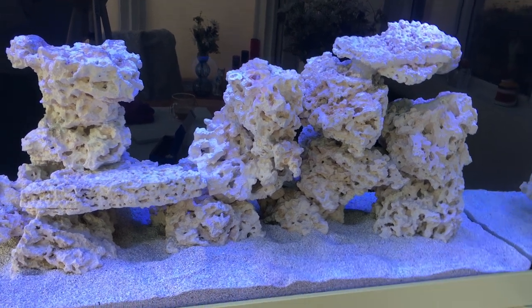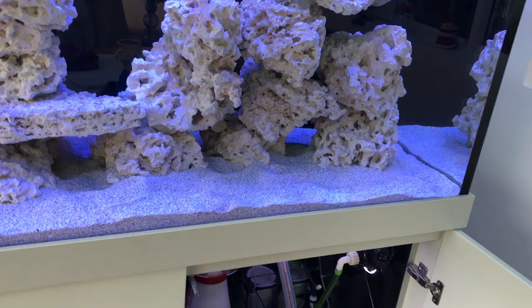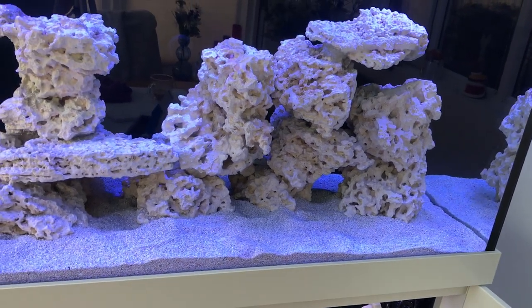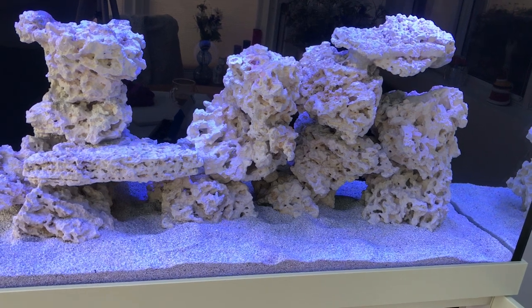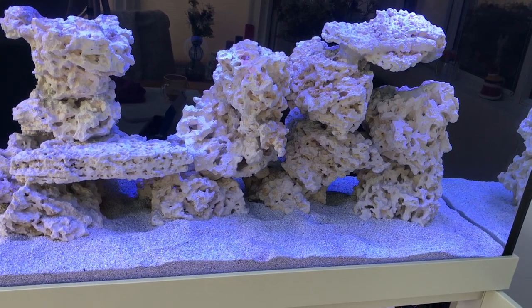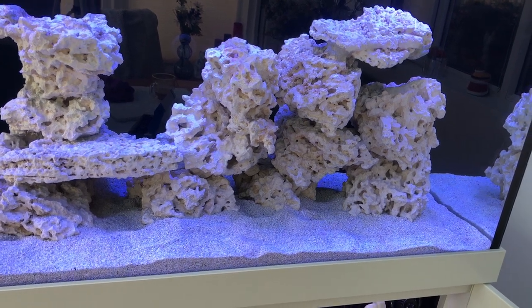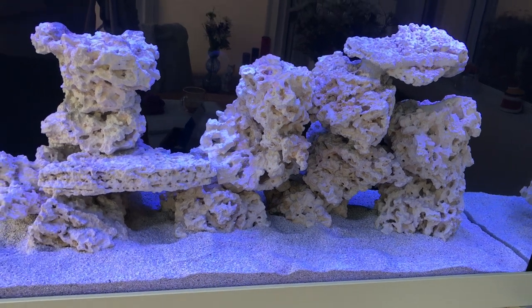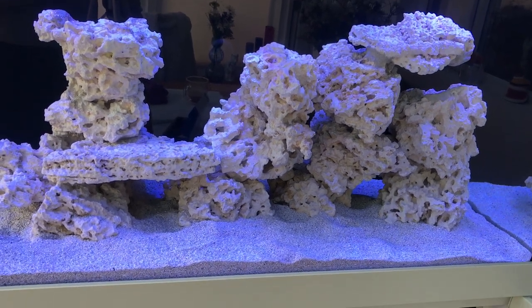So that's it for today. Everything is doing nicely. It's now just about exercising patience — the name of the game at the moment — and seeing whether we get any algae in the system and if I have to battle anything like that. That's all part of this hobby. If you've watched this far, thank you very much and I'll see you on the next one.